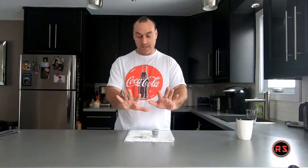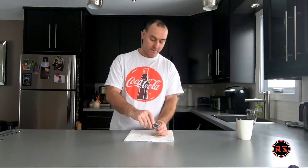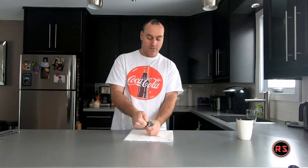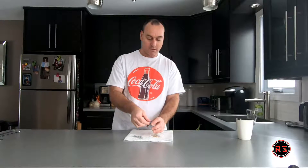And before we start, I don't have any coffee on my hand. So, let's try this. Wow! It's a little wet on this finger because the bag was wet, but I still have no coffee on my hand, so I think we got a winner here.